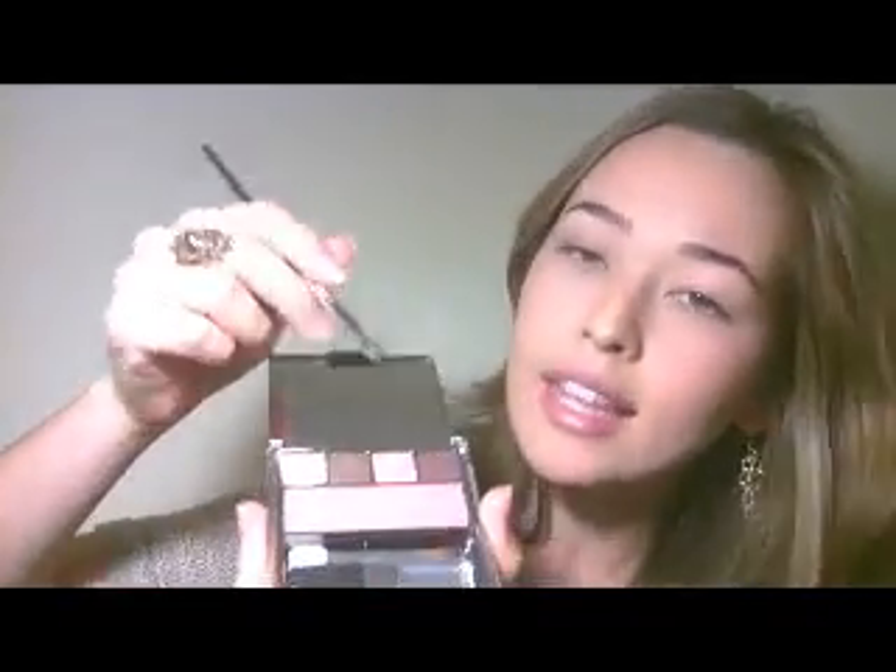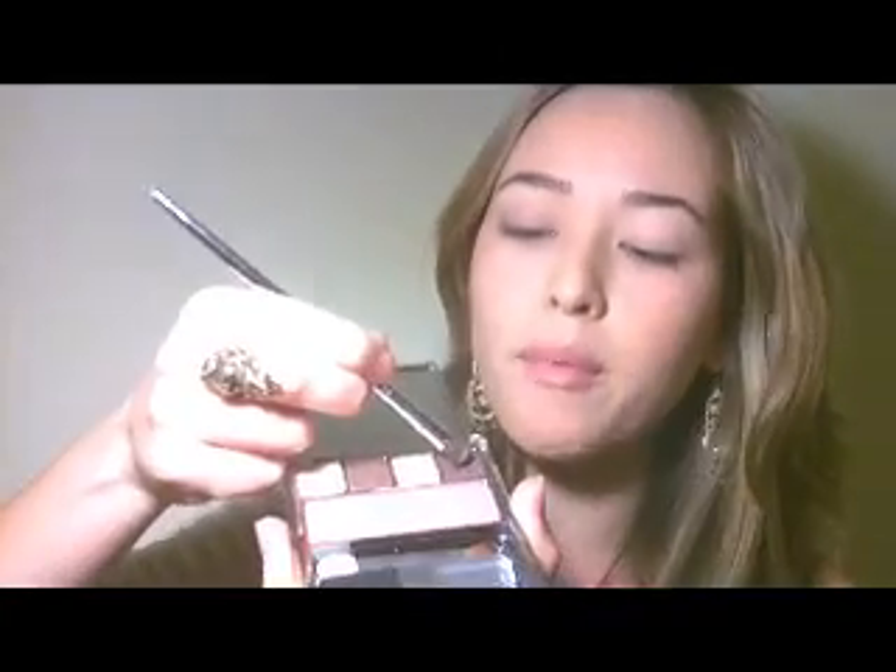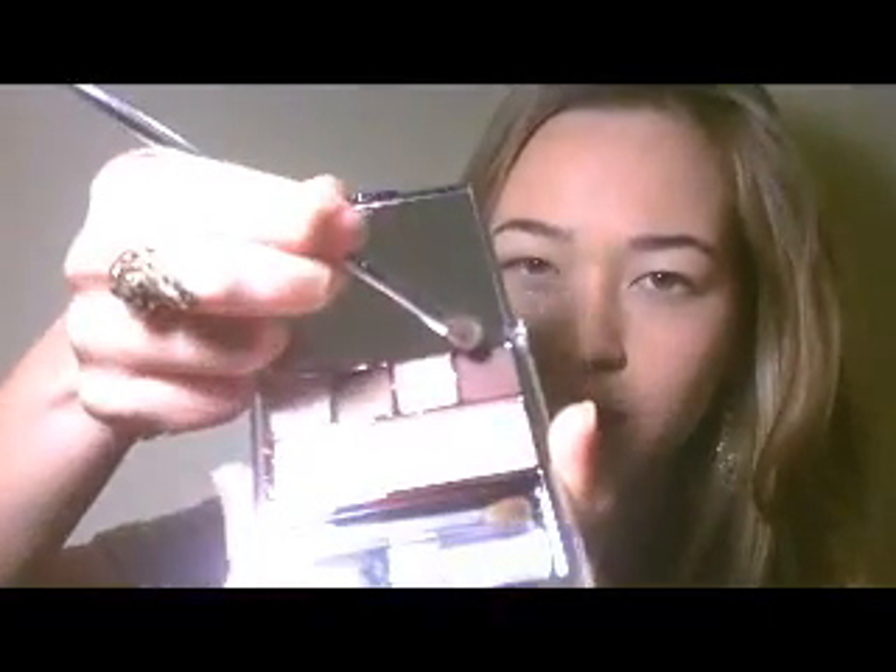Then I'm going to go with a pink because this is such a beautiful pink tone as well. I pick up this product and go over the majority of the eyelid, just on the outer corner. Then I grab the darkest color — a really chocolatey, deep rich brown which can also be doubled up as an eyebrow filler if you have an eyebrow brush.